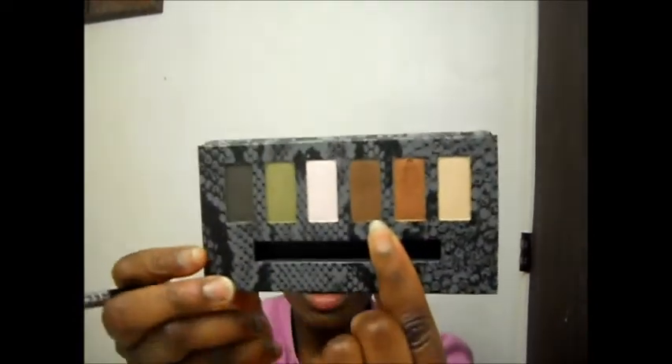Next, I'm going to take my Sigma E45 brush, which is a blending brush, and I'm going to use Makeup Forever's No. 152 Eyeshadow, which is this brown one right here, and I'm going to use that brown one in my crease. So I'm going to take the 152 color in my E45 brush and place that right in my crease. I always raise up my eyebrows to make sure I get in my crease really good.